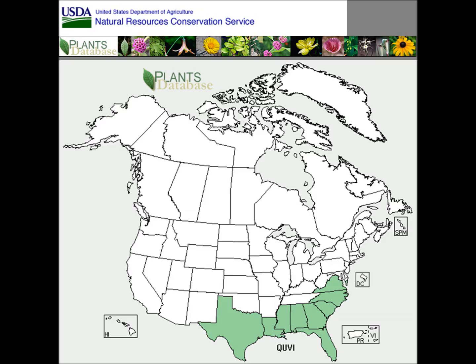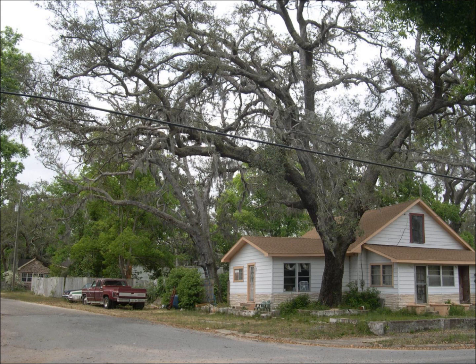Southern live oak is native to the southern United States and found from southeast Virginia to Florida, including the Florida Keys, and west to southwest Texas. Southern live oak can grow in moist to dry sites, can withstand occasional floods and hurricanes, and is resistant to salt spray and moderate soil salinity.